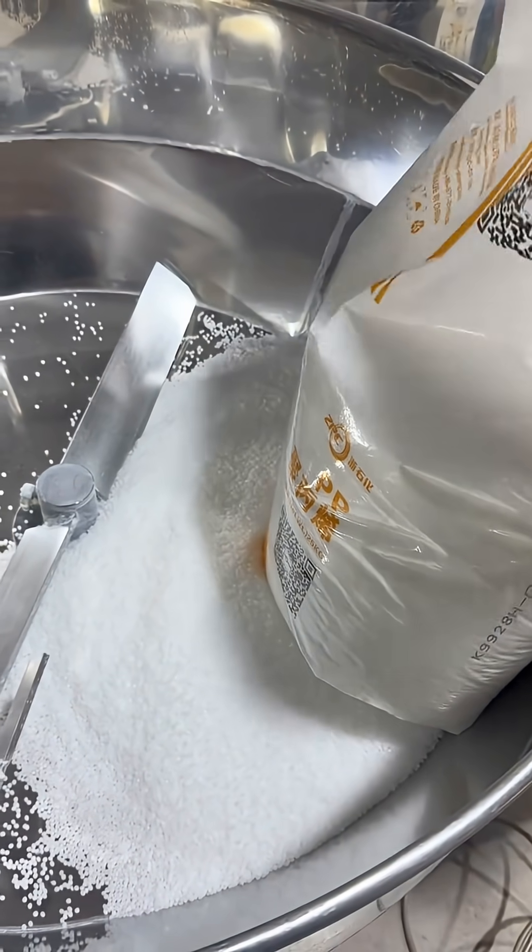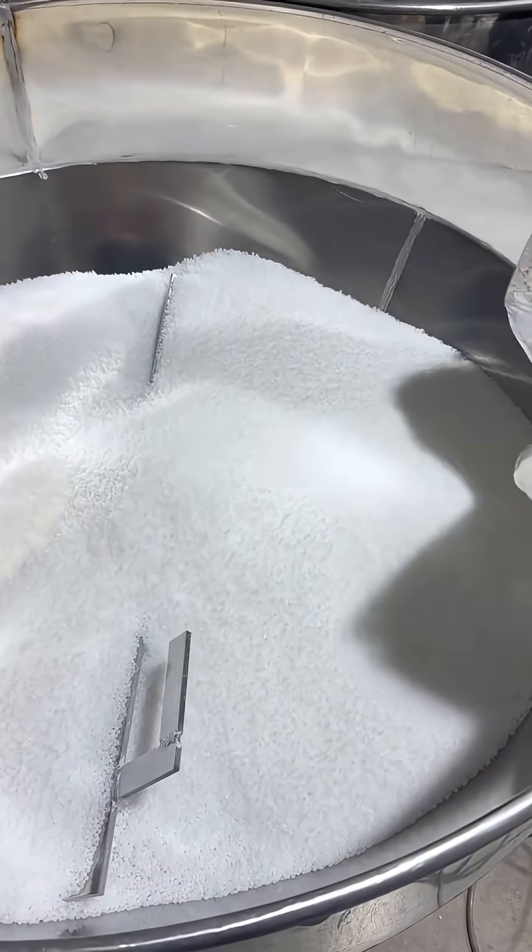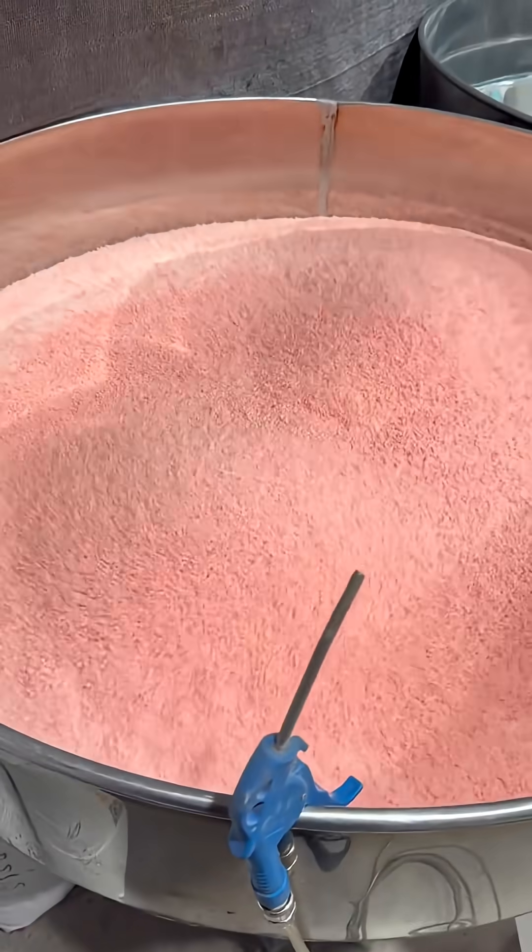Snow-white plastic pellets are placed into the mixing bucket, where the corresponding toner is added. After stirring to achieve the color number specified by the customer, after a period of stirring, the white gradually turns to pink.